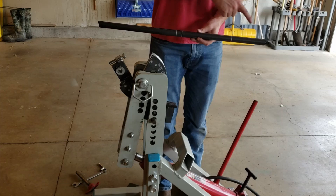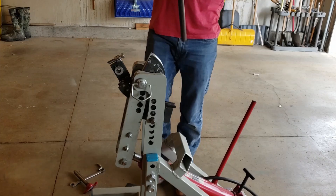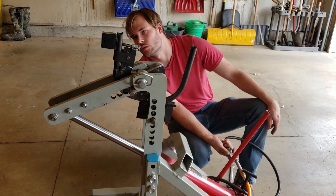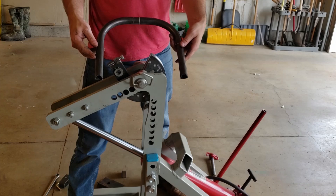Same thing again — we've got our center line to help us get our bends in the same plane, our center line for the tube, and our two bend marks. We're going to get this loaded and bend it up again. Here's our second piece — as you can see it's the same as the first. We've got our notches and bends in and this part should be ready to install as well.